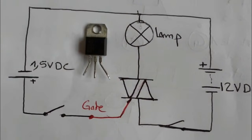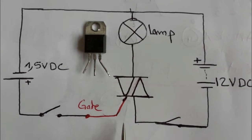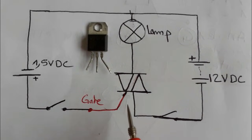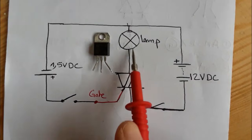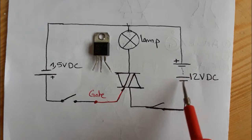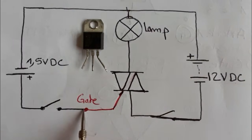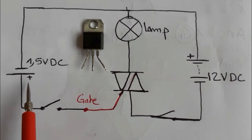Now I'm going to show you a real circuit to understand the working principle of the TRIAC. This is a simple circuit: here is the TRIAC with three terminals, a lamp, a DC voltage supply, and the gate connected to a switch and a control signal.